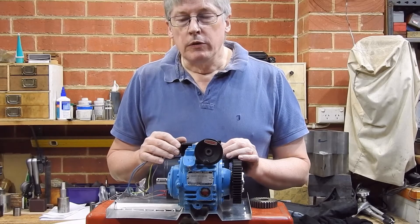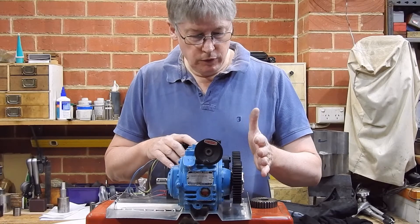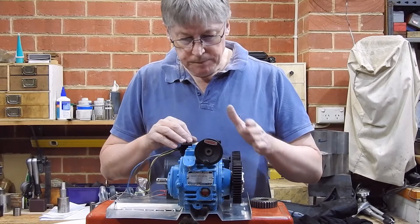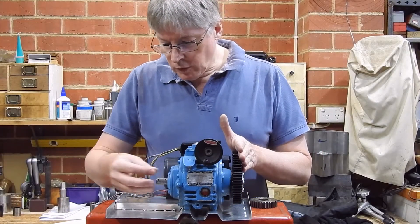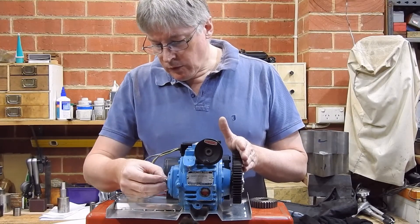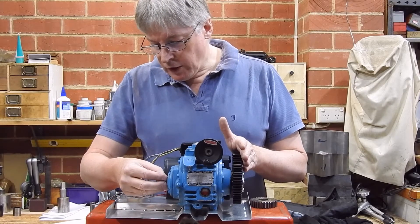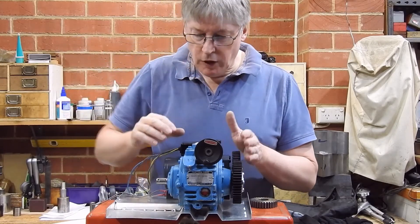Work on the world rotator is progressing. I've got the motor in, and I've got the spur gears between the variable speed gearbox and the motor. Next I've got to put a stub shaft on here because I need to put a gear on here to change the direction of rotation from around this axis to around this axis where the turntable is going to be.